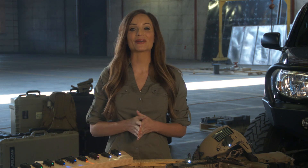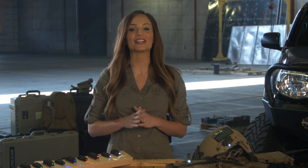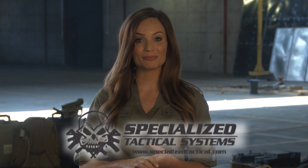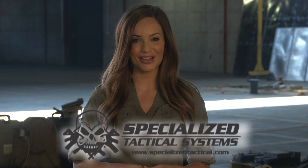Weighing in at around half an ounce, the NavLight is an essential part of any operator's kit and will provide just enough light for any possible situation. To order or for more details, please visit SpecializedTactical.com. We'll see you next time.